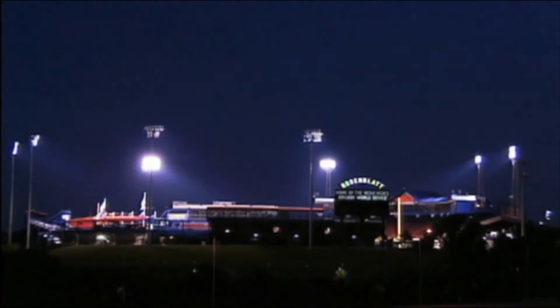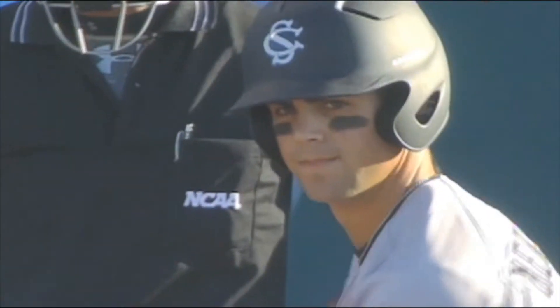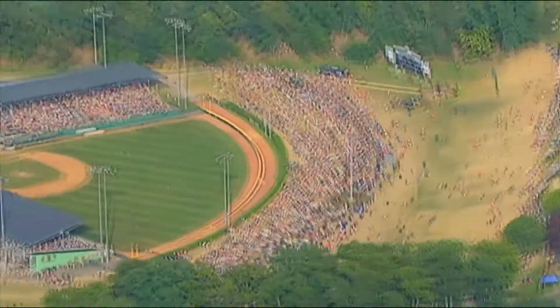Swinging an Easton bat, it should feel and it's always felt like nothing else out there. Bases loaded, two out, ninth inning with a chance to win it all. Player wants confidence at the plate. Player needs confidence at the plate.